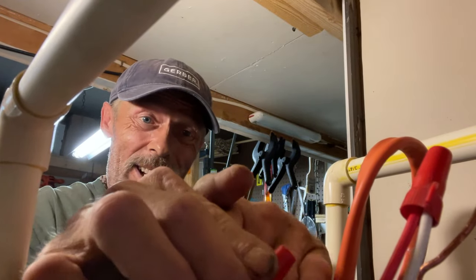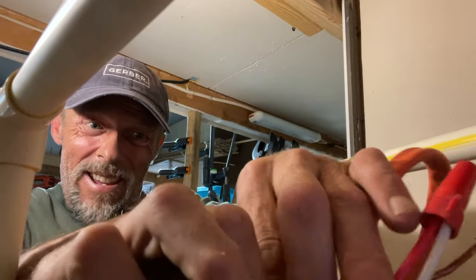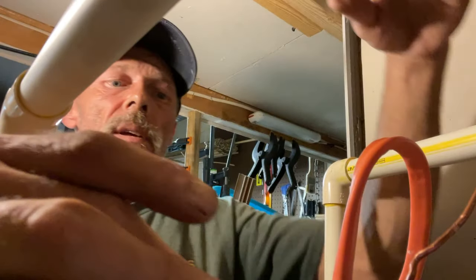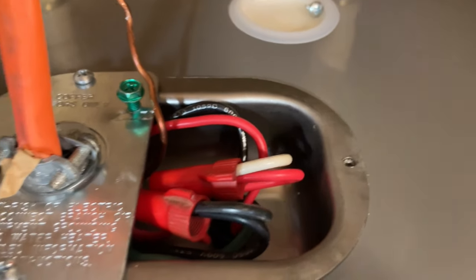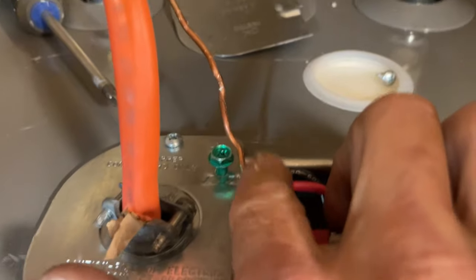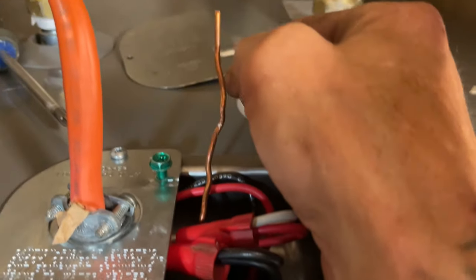Now carefully bend the wires down — and I keep saying don't skin the lines, trust me on that. Tuck them down into the compartment so the other panel can fit back on. Get everything neat and tidy so there's room to replace the cover.